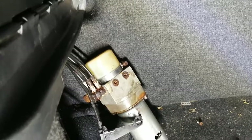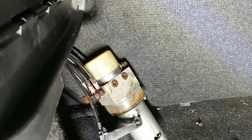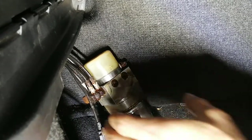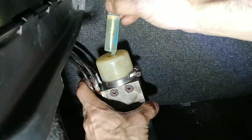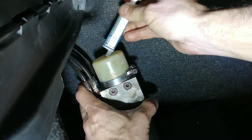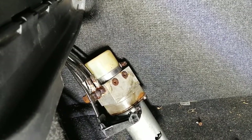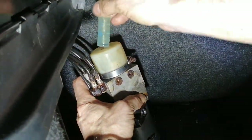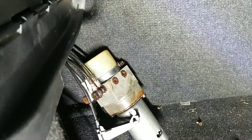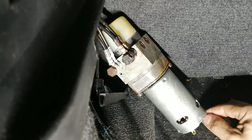The guy gave me hydraulic oil, so I'm gonna go with the oil he gave me and fill it up. I'll come back once it's filled up.